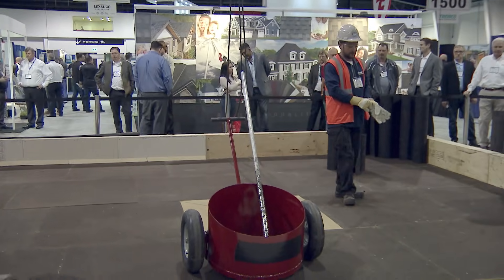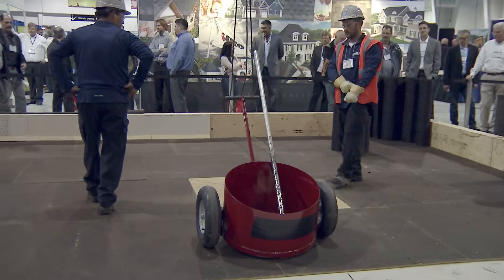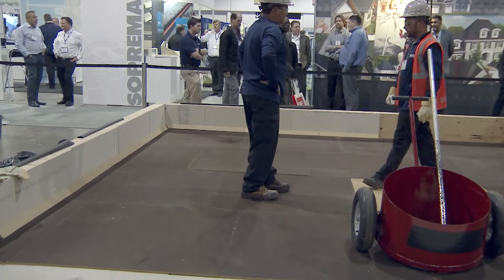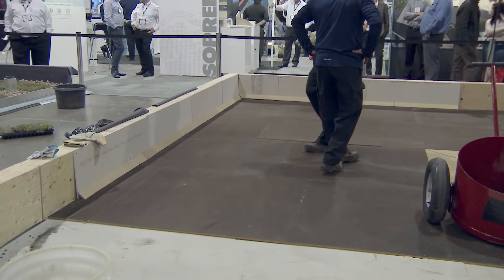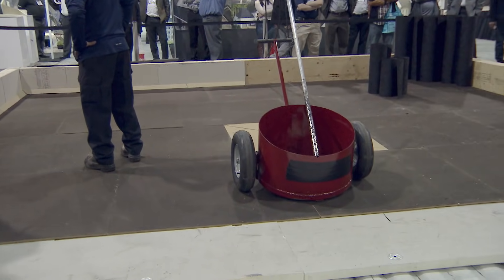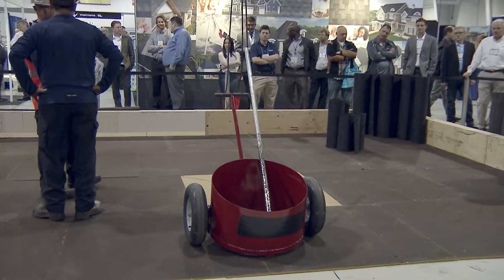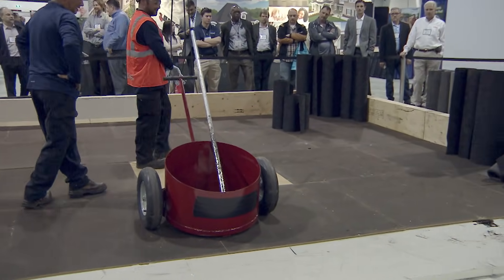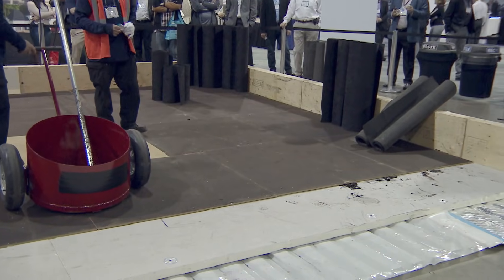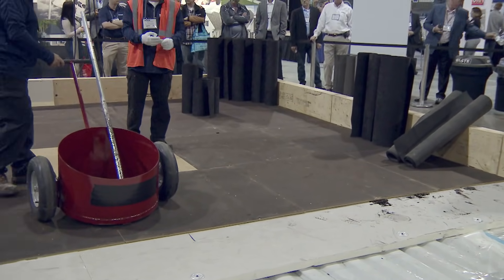What we're going to show today is a couple of systems. In this first section we're going to do a traditional 4-5 glass. In the center we're going to do a hybrid system with a 95 or 100 gram fiberglass base sheet and 3 plies of glass. On the far end we're going to do a cold process roofing consisting of 3 plies. These are all standard in the industry today.